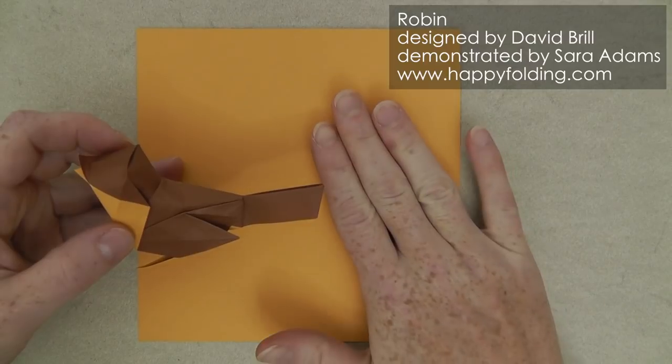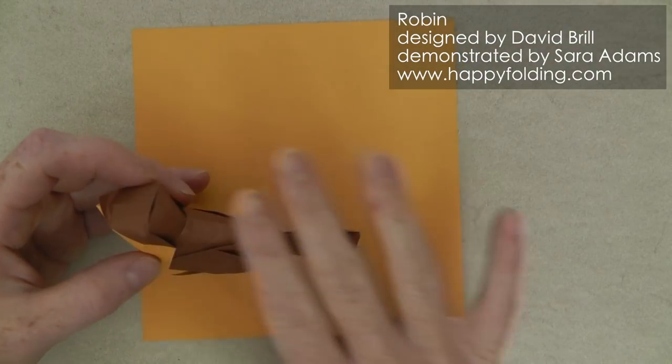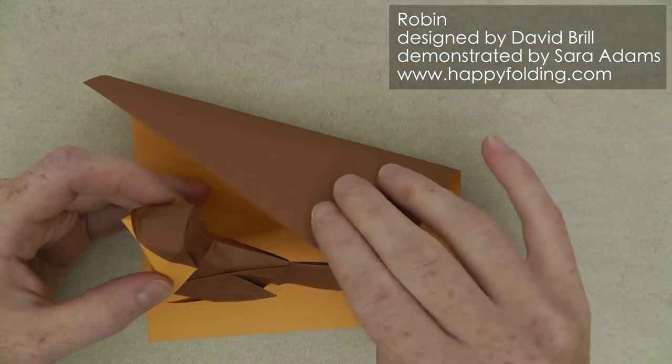We're going to start with the chest colour up and the colour of the rest of the body on the reverse.